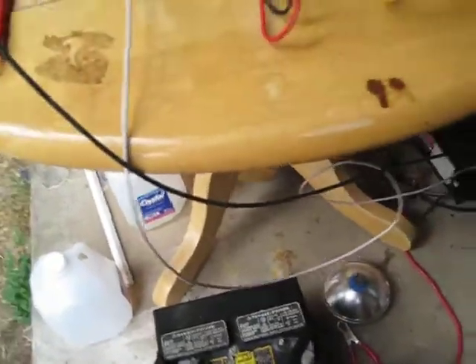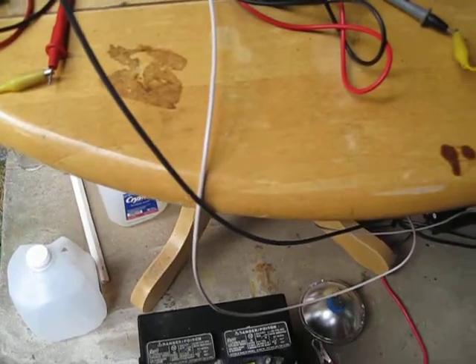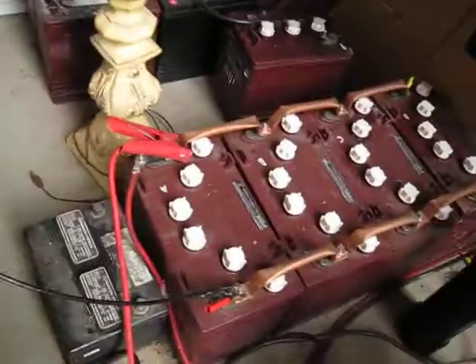When I had this other battery hooked up it was pulling it down too much — down in the 9.0 volt range. This other battery I got from Darrell was doing pretty good.